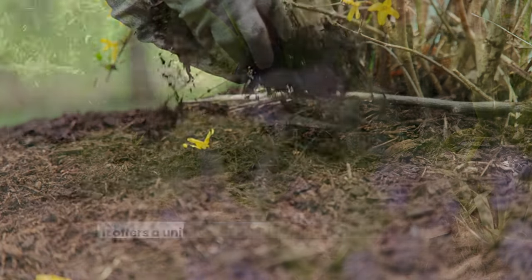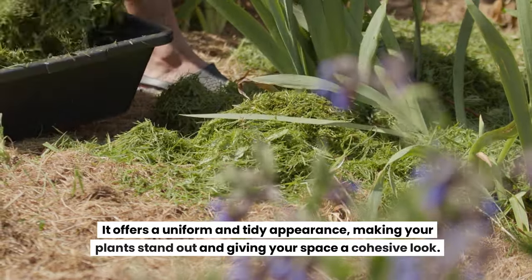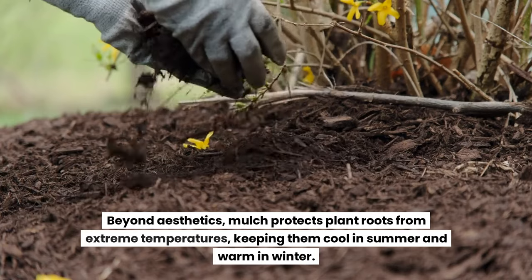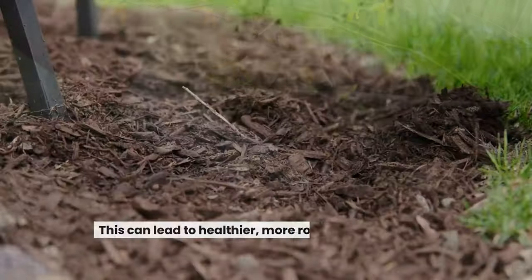Aesthetic and practical benefits: a well-mulched garden is a sight to behold. It offers a uniform and tidy appearance, making your plants stand out and giving your space a cohesive look. Beyond aesthetics, mulch protects plant roots from extreme temperatures, keeping them cool in summer and warm in winter.